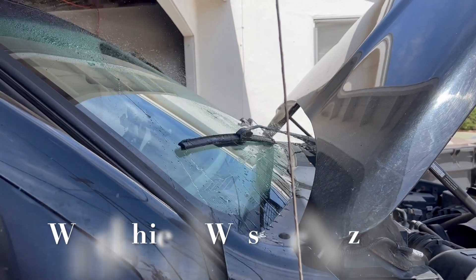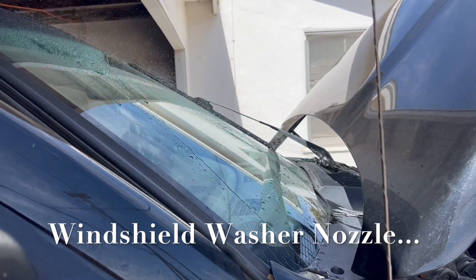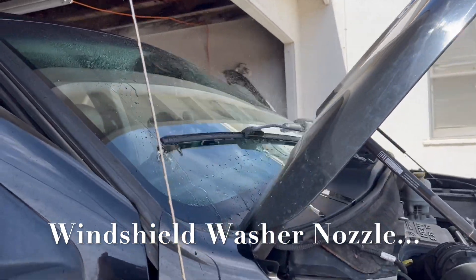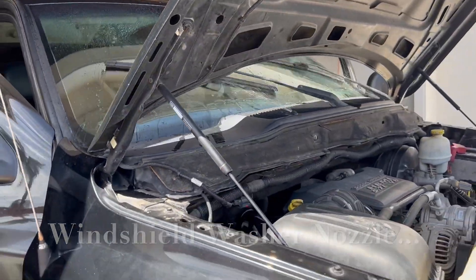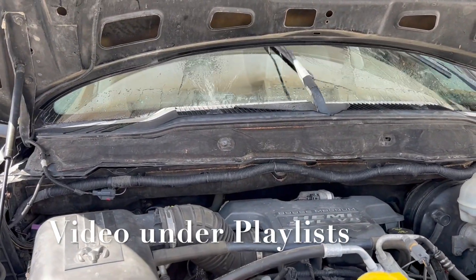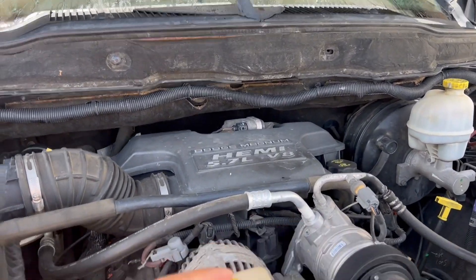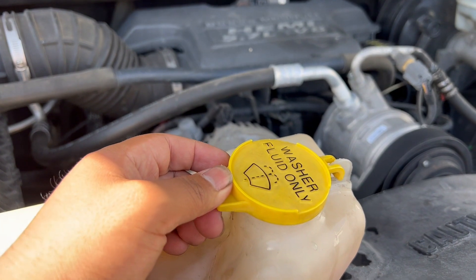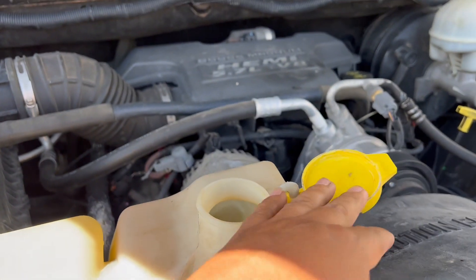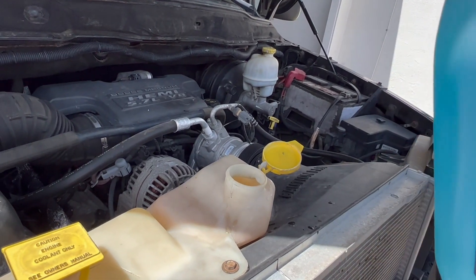Alright guys, Ricky Repairs back at it again. As you can see, we cleaned our wipers with accu spray. Now let's go ahead and top off our windshield fluid — it's located right here. Let's go ahead and open it up.